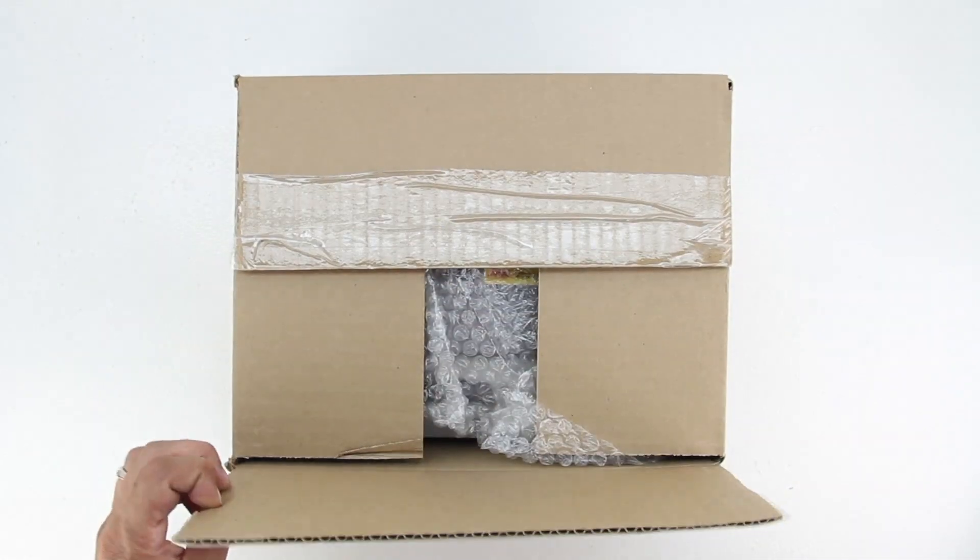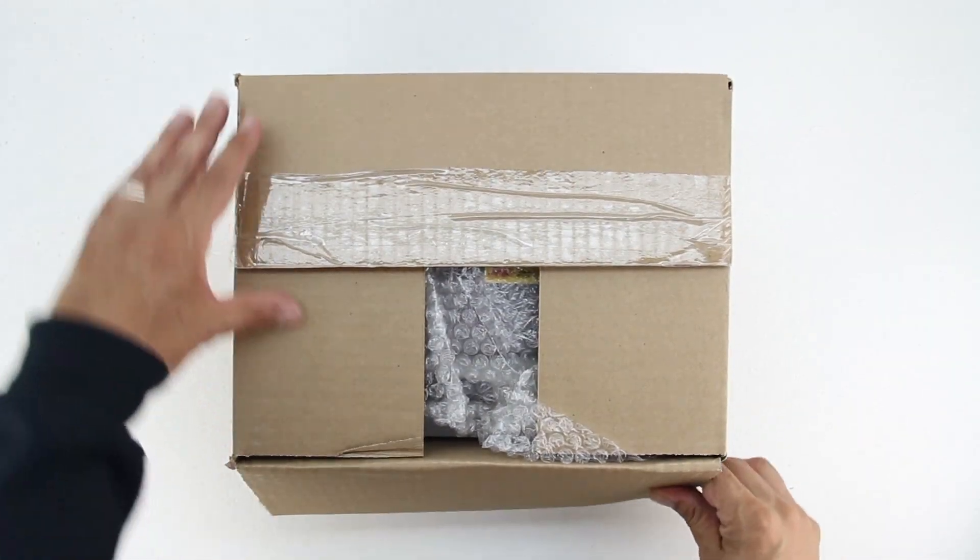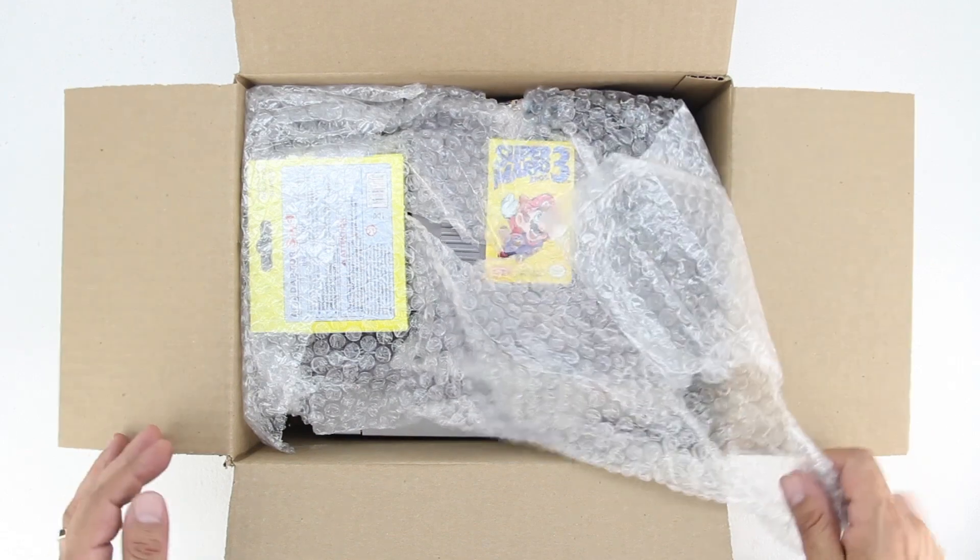What's up guys? Aaron here with a retro unboxing of the Nintendo Entertainment System. Welcome back and let's go ahead and dive straight into the unboxing.